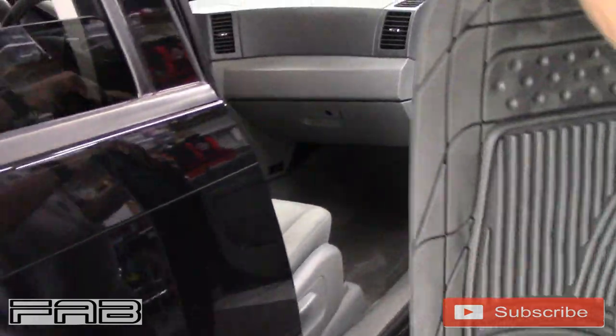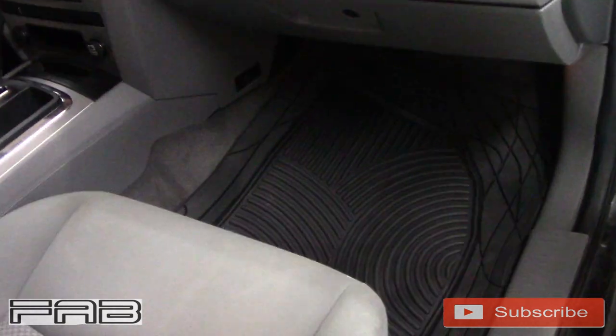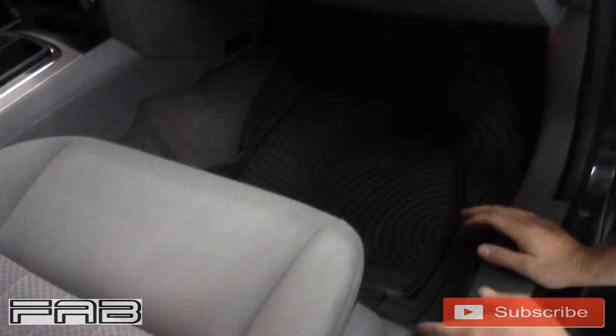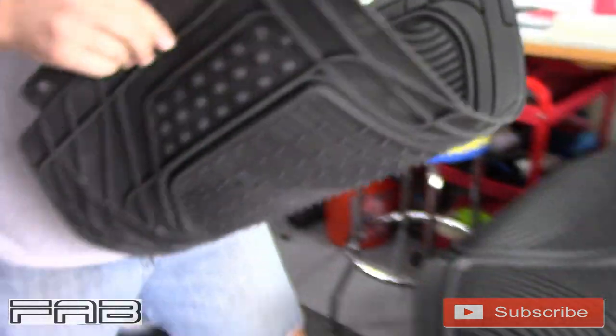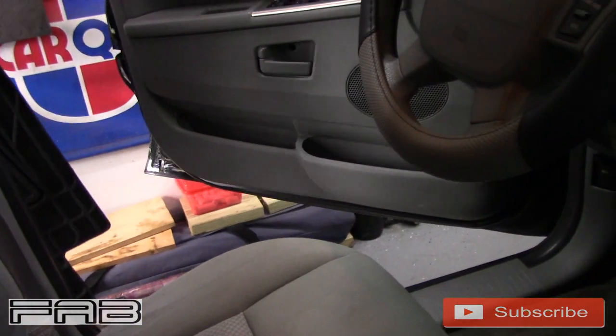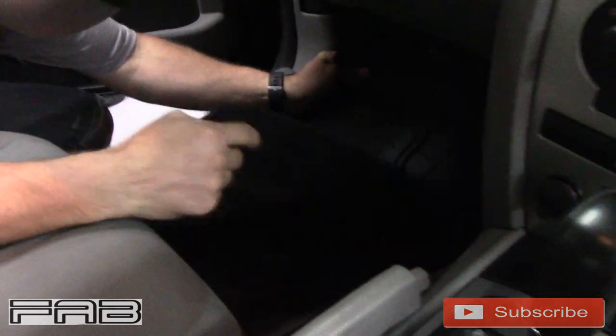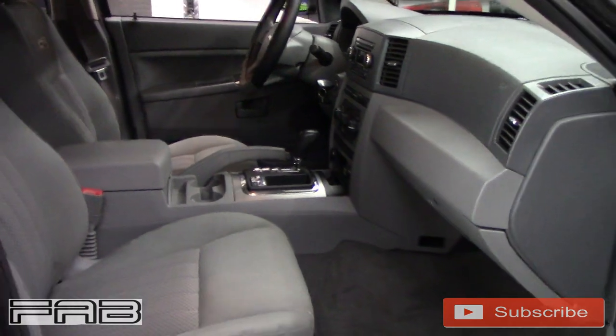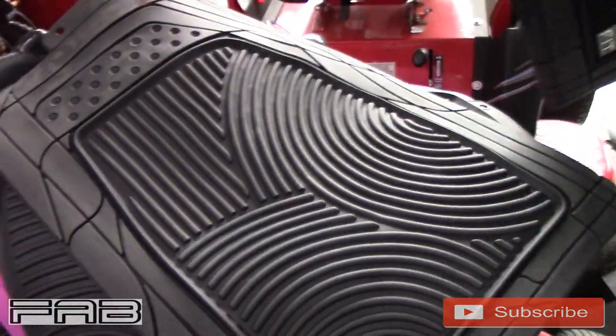This is definitely way too big for the passenger side — as you can see it doesn't fit, it would look horrible. So we're gonna have to cut this one down. The back mats you're just gonna cut right down the middle and up here and it'd be good. This one on the driver's side is also way too big, so we're gonna have to cut these down.